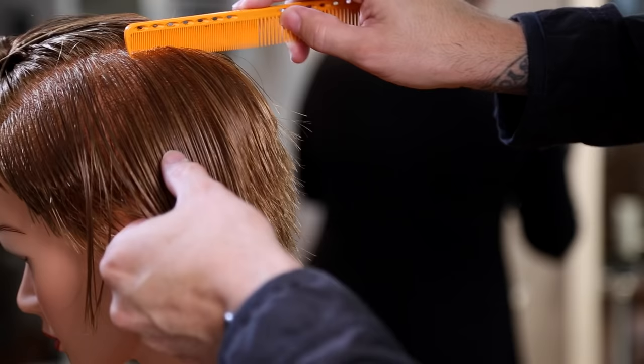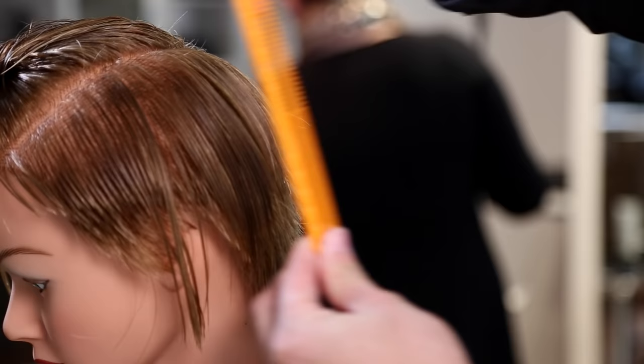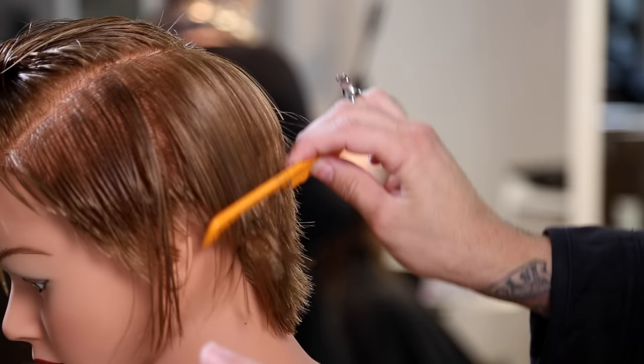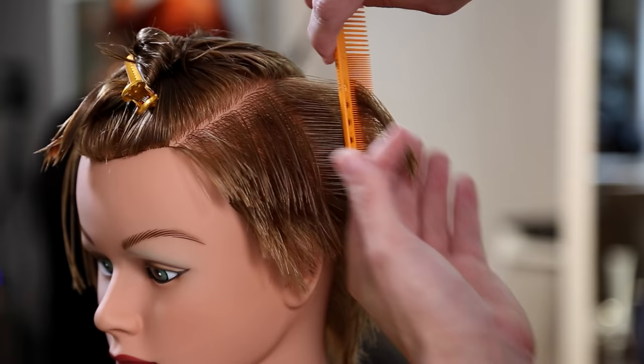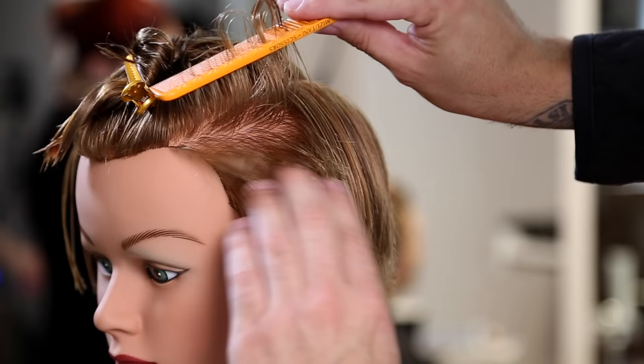A lot of you are gonna want to just over-direct this back and push all that weight forward, but I like to round off the corner in this haircut because I don't want to preserve too much length in the front. So it's very important to just keep coming back to the previous section — a slight bit of over-direction but for the most part straight back, straight out from the head to keep that flow going around. The inspiration for this came from a picture on Instagram — it had a lot of texture and movement but still felt like it had structure on the sides.